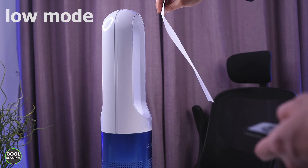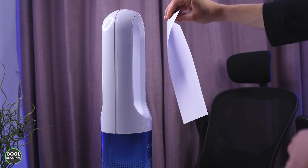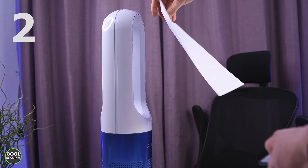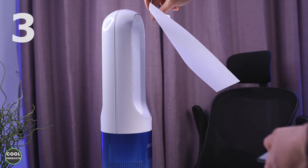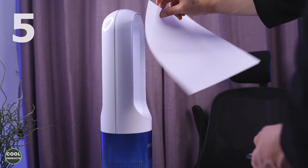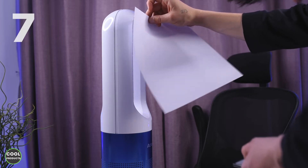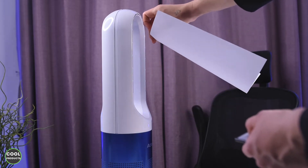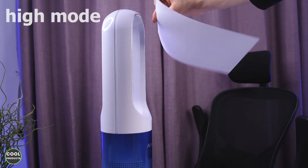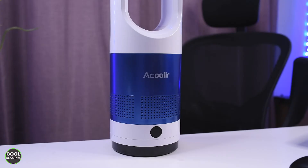Now I'll discuss the speed. It's on low mode and I'll hold a piece of paper here to show you the power, and I'll slowly increase it. This is the first speed, second, third, fourth, fifth, sixth, seventh, eighth — which is quite powerful. This is the maximum speed you can get.